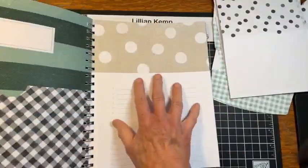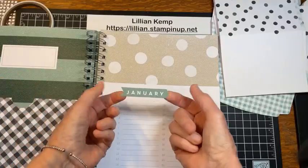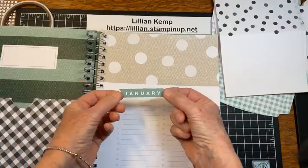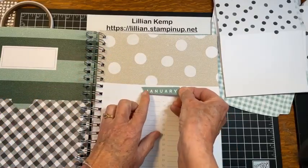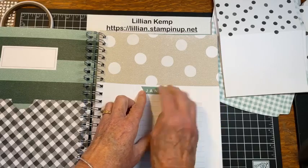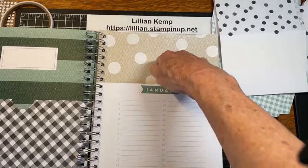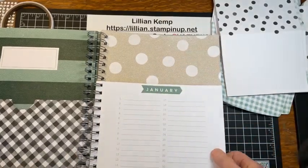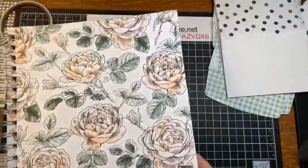So let's get January set up. We'll start with the first page, take the month label sticker, and it's up to you where you put it — I'm going to center it and try to get it straight. Then I can write the different birthdays down and tuck the cards in here and be super organized. So let's make some of the cards — we'll make one of each.